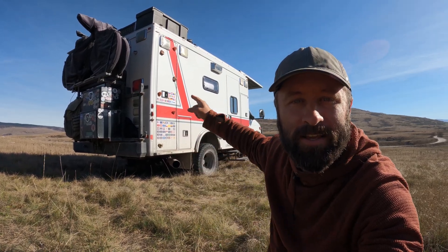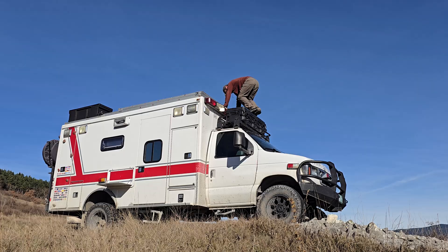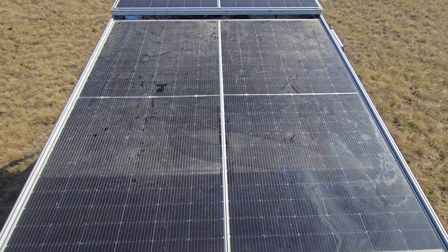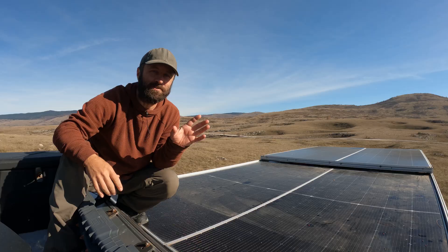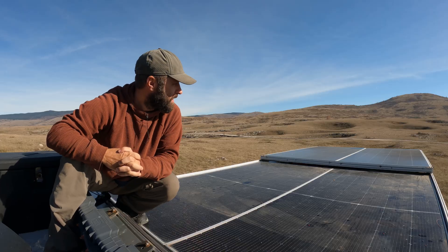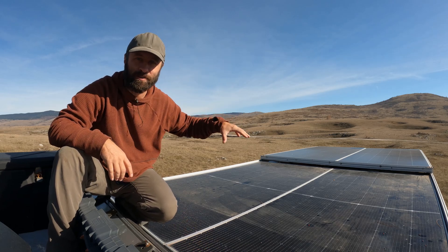Do you ever wonder how people power their tiny home on wheels? We do it with 2200 watts of solar on our DIY ambulance camper. Today I want to cover the much-requested solar panel setup on our rig. A lot of people have asked about the drawer slide they've seen in photos, and today we're going to cover how this is set up and how we fit 2200 watts of solar on our ambulance roof.